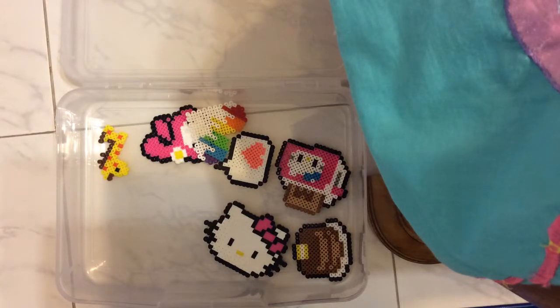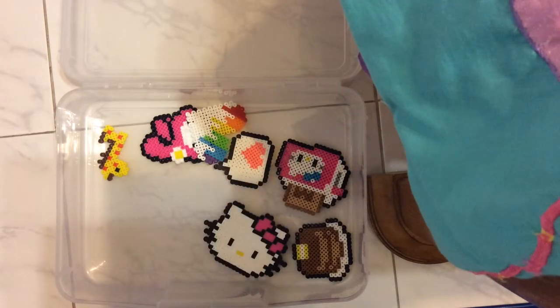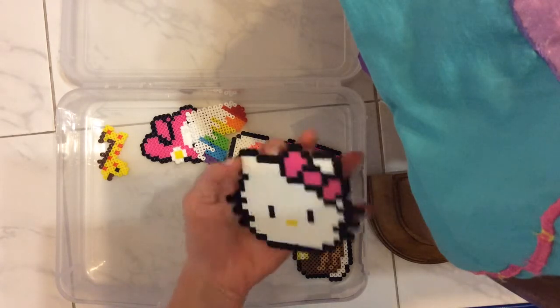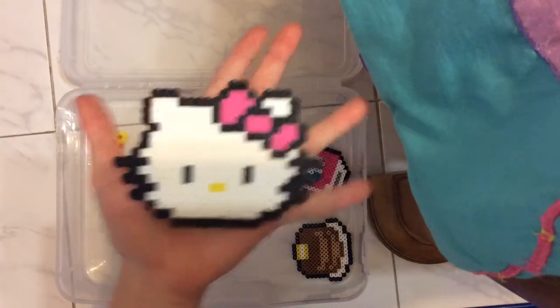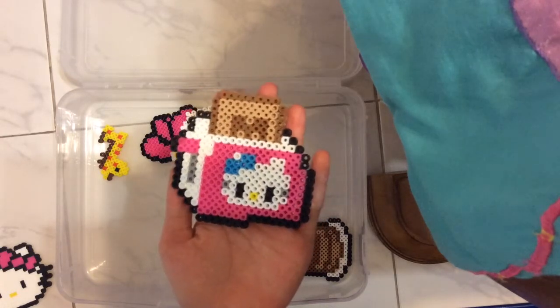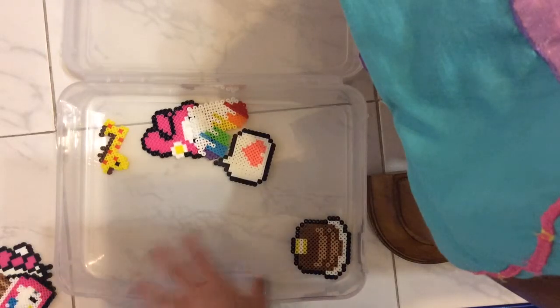This is a really small update for perler beads, but this is the second update, so let's get on to the creations. The first one is this Hello Kitty head, and the next one is this Hello Kitty toaster.